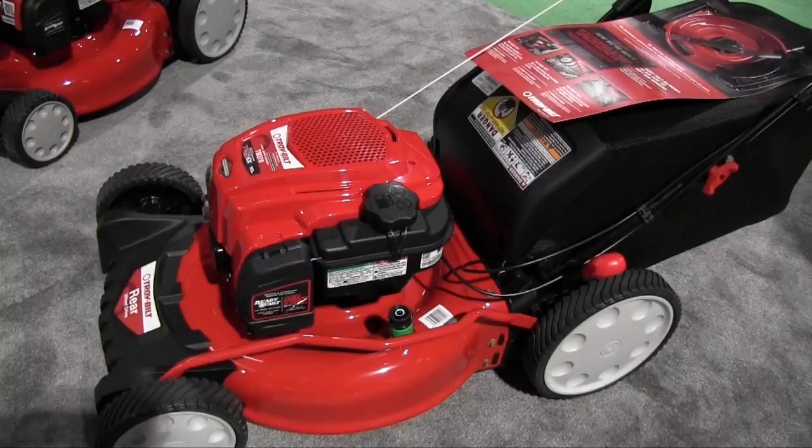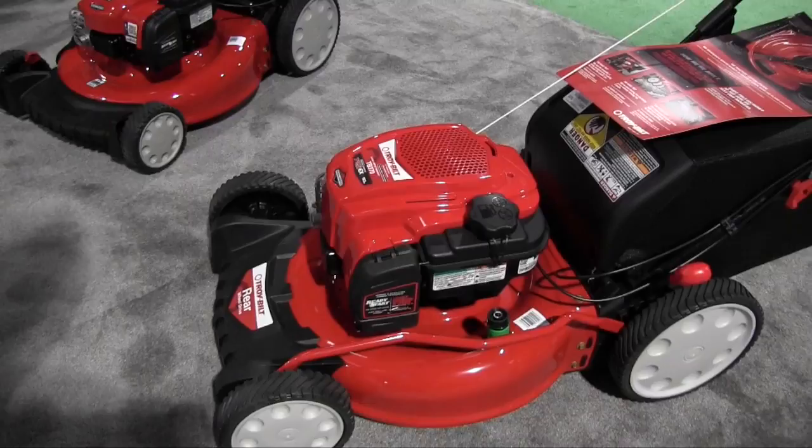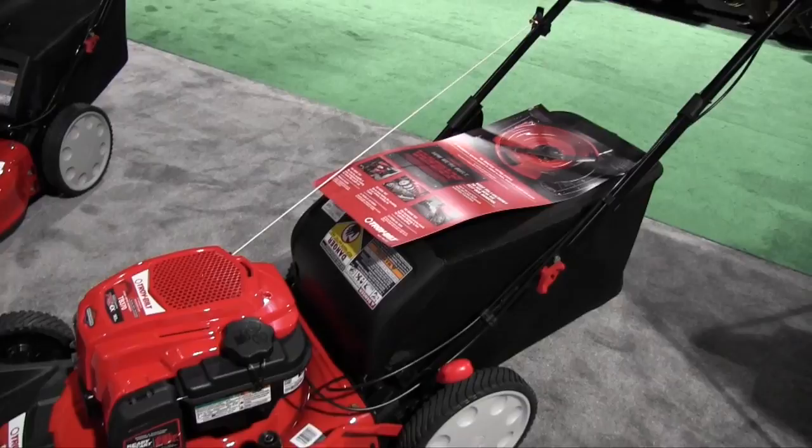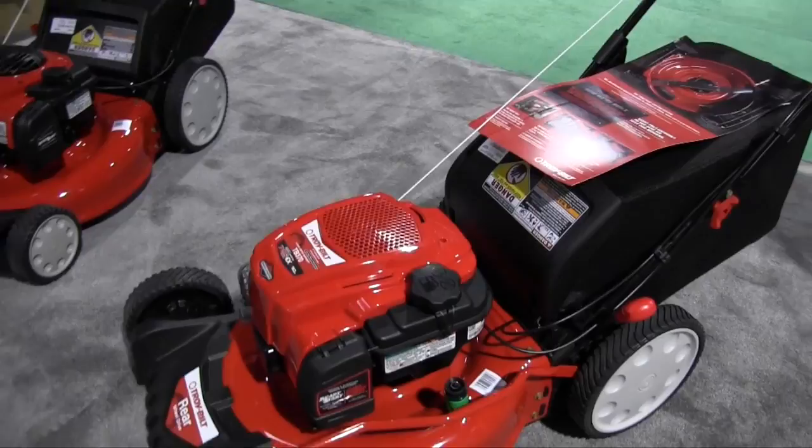It looks like it's got the same starting technology. Are there electric options for these mowers? Yes. There are some models that will have an electric start feature, so all you would do is simply press a button and your mower starts right up. You mentioned with the walk-behind, the first one, that it had 3-in-1 technology where it could be a mulcher, bagger, or a blowback. Does this have the same ability? Yes, it does. This is a 3-in-1 mower as well, so it will side discharge, it will bag, and it will also mulch for you.